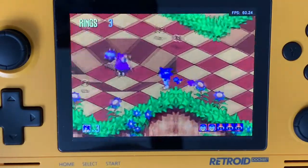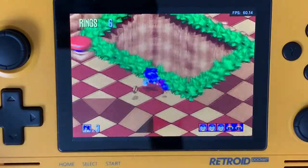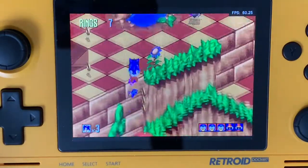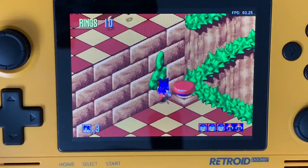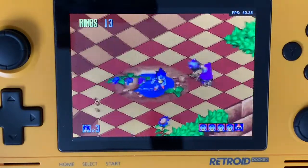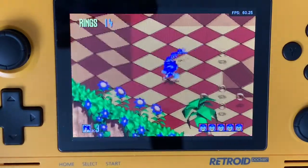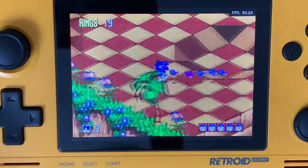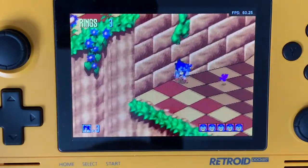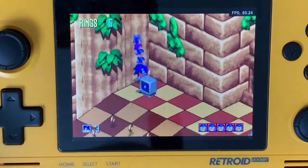I enjoyed playing it, yes, because it is Sonic, and I was, and still am, a big Sonic fan. However, quality-wise, this is nothing compared to Sonic 3 or Sonic & Knuckles, or 2 with Tails, or the first one, which was groundbreaking in my opinion, and absolutely essential for Sega's success in the home console market.